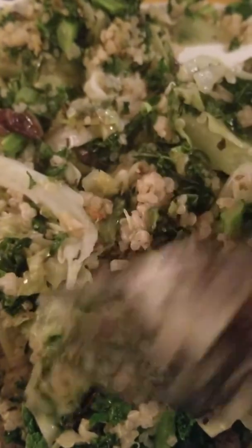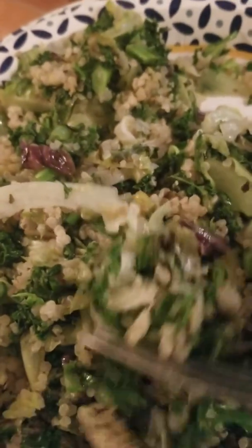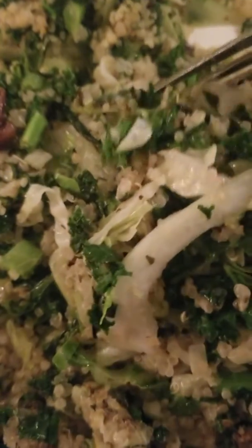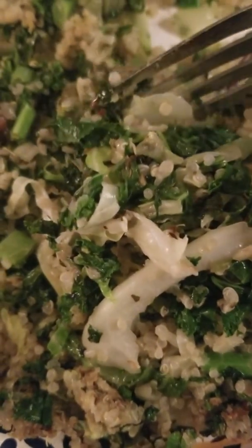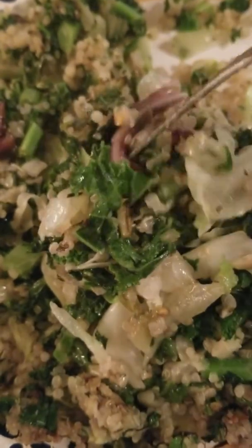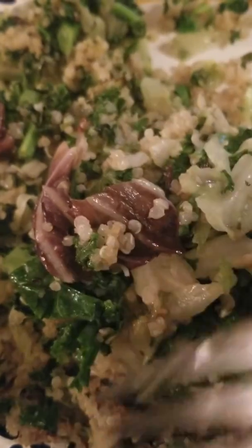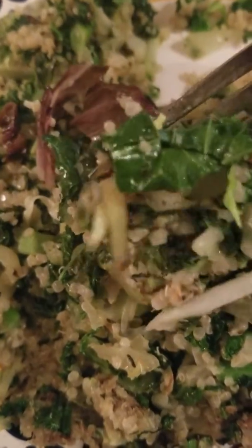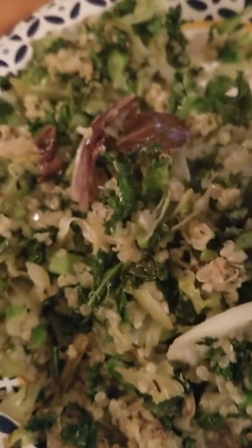Hey guys, hope all is well. I want to show you what to do with a salad that is cold. I sautéed it and put some quinoa in it, and this is my dinner — it is so yummy, still crunchy. This is a way you can, if you're getting tired of eating cold salads, just sauté it a little bit so it'll still have its crunch.